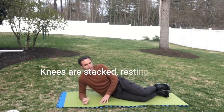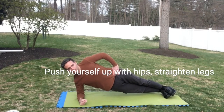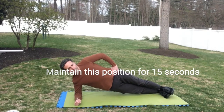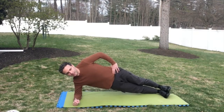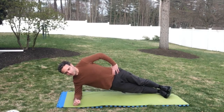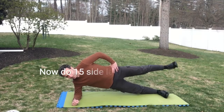Side planks: knees are stacked, you're on your forearm, then push yourself up with your hips and straighten your legs. We're going to maintain this position for 15 seconds, and then raise our leg up for 15. Or we'll make it easier — just 15 seconds hold, and then 15 pumps.